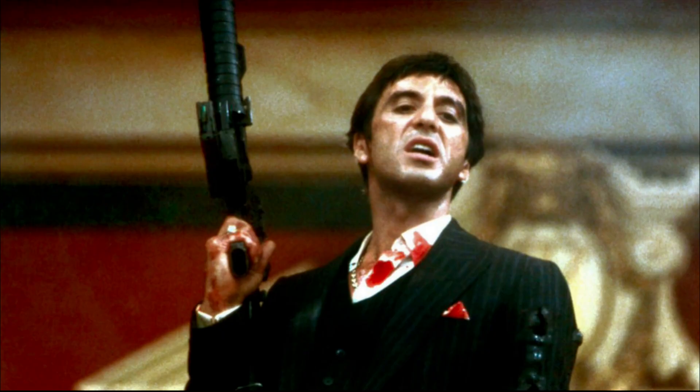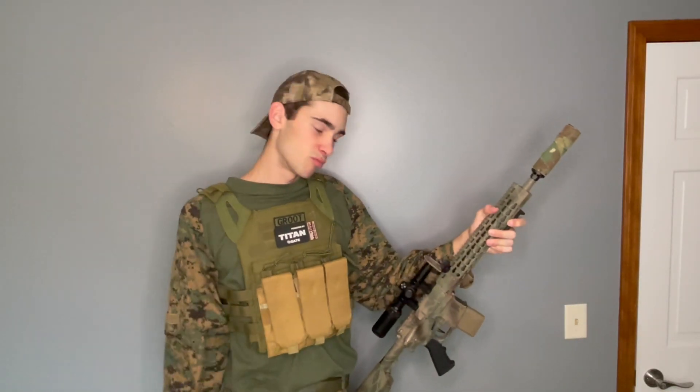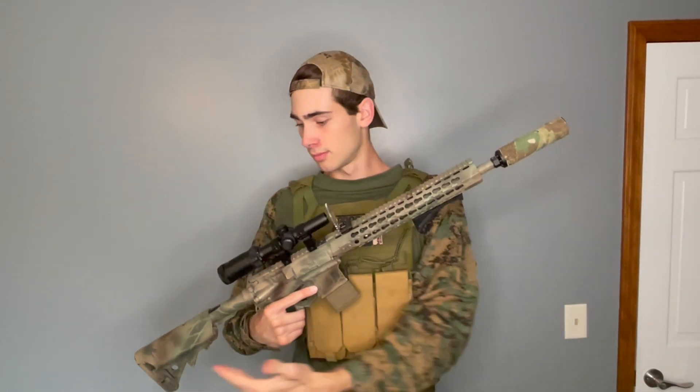What's up guys? It is Jake, call sign Groots from NSS — Not So Soft — in the house. Let's go. Today I got my APS-115 electric blowback 12.5 inch barrel with key mod, and I'm going to show you kind of the externals and the internals and how I got this to look and perform like a DMR.